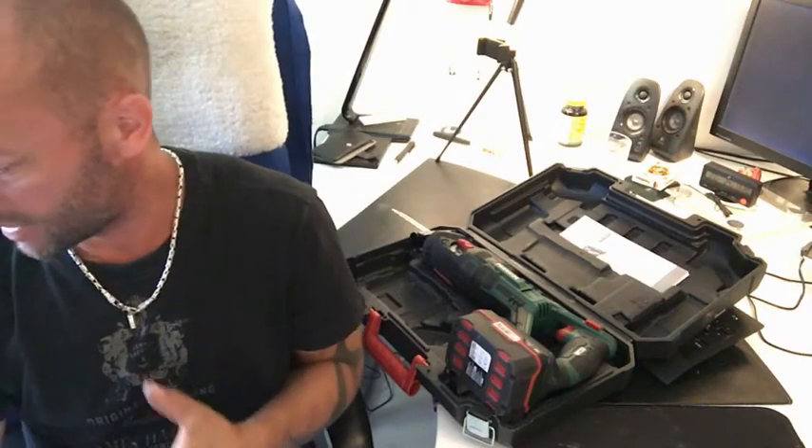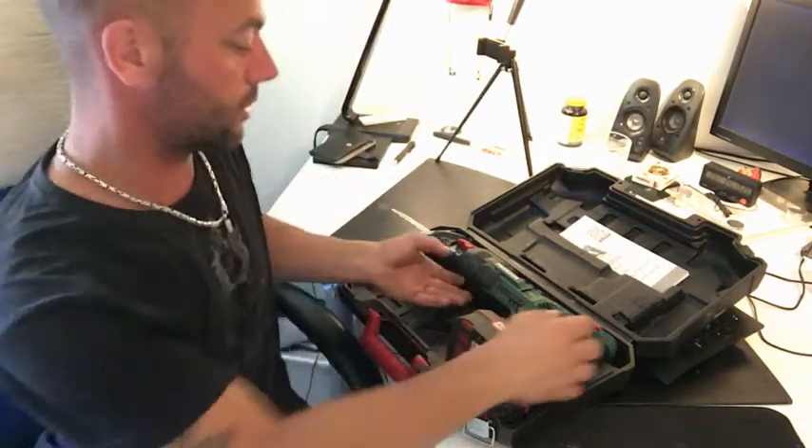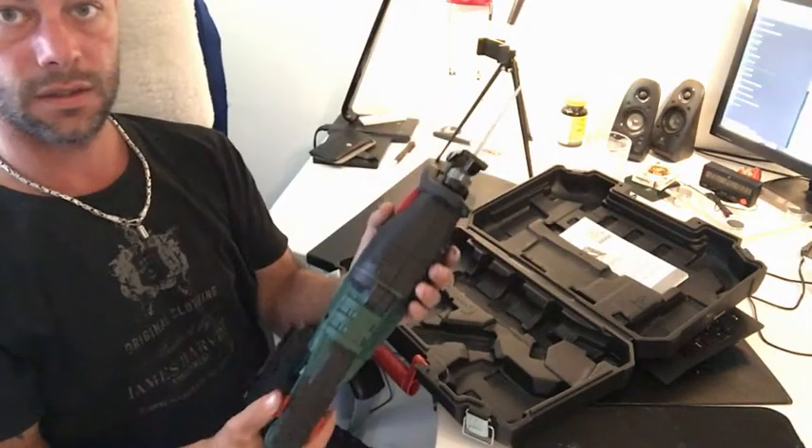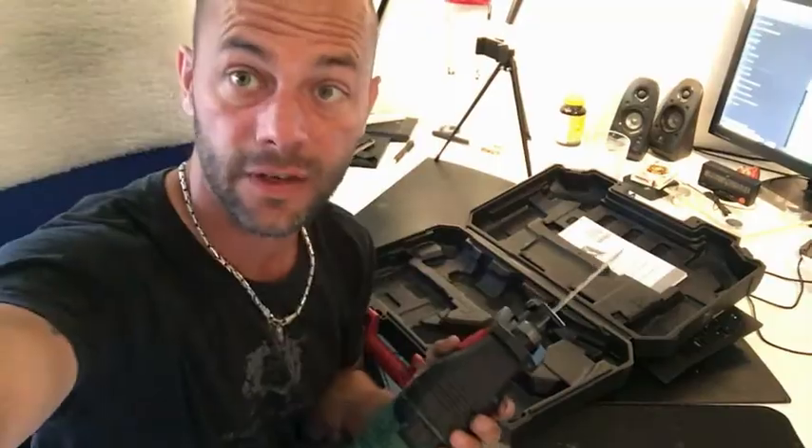So yeah, that's the new little toy I bought today. I saw it yesterday and thought I'd go get it the next day — and now I've done it. See you in the next video. Thank you for watching, hope you liked it — like, share, and subscribe. Happy weekend!